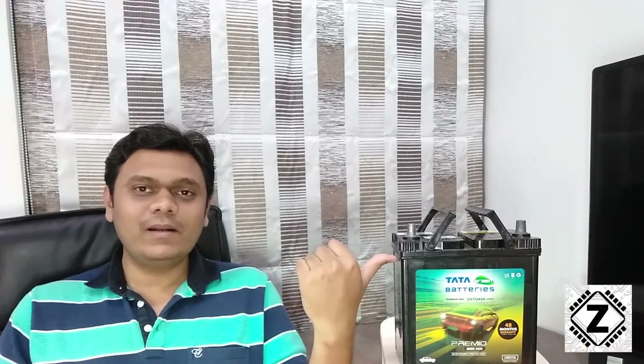Hey guys, hello and welcome to Zen Innovations. I have a car battery with me, and if you have a car battery lying around which you don't plan to use for six to eight months, in this video we are going to talk about how you can preserve your car batteries even if you don't use them for six months to one year.